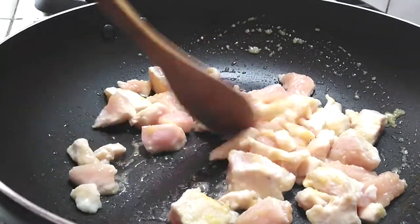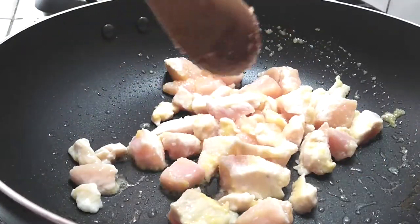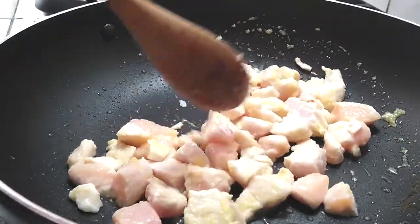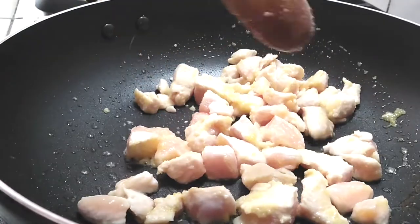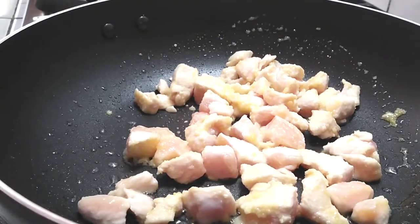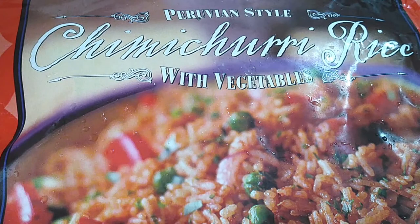And that's it for the chicken. You don't have to use chicken — you can use whatever meat you prefer. It works well with beef as well. I haven't tried it with pork, but shrimp also works in this dish. If there's a Trader Joe's near you, this is the Peruvian style chimichurri rice with vegetables in the frozen section. It's one of those really simple, easy, less-than-20-minute weeknight meals for busy families — easy, delicious, filling, and it works out great every single time.